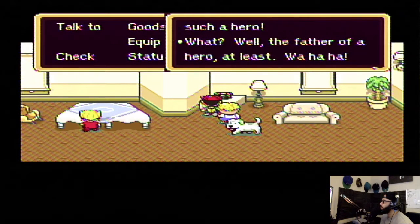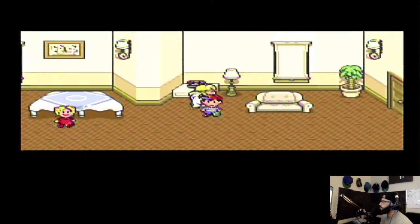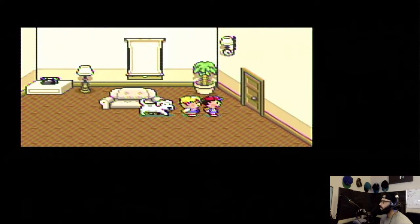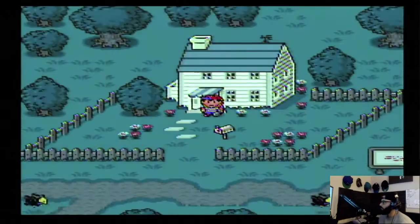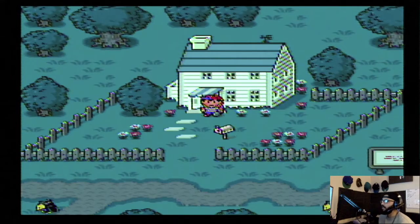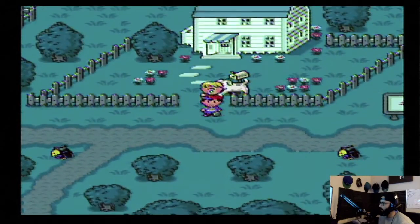Withdraw your money from any ATM and buy whatever you need. Good luck, my boy! I feel like such a hero. What will the father do? Slam — beeeep! I just have to call my dad to save. Okay, and then he gives me money, so I have to hit up an ATM. Got it. Now I gotta find an ATM.